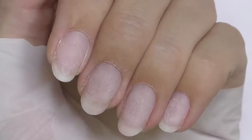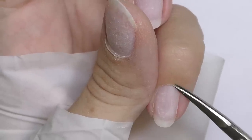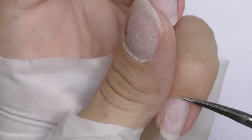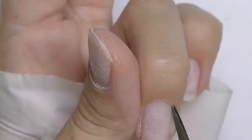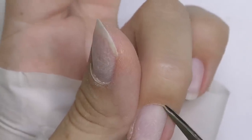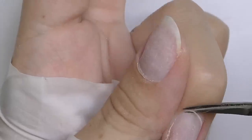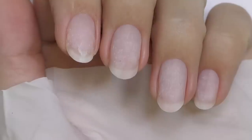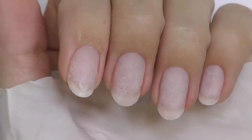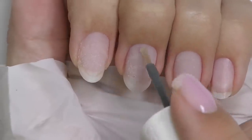When the cuticle is all pushed up, I'll simply trim it with scissors — you can also use nippers or tweezers, but I personally prefer scissors. I could trim it with the e-file as well, but my skin is rather sensitive, so my fingers would look red on camera for a while. That's why I decided to use scissors this time. Now it's all nice and clean.